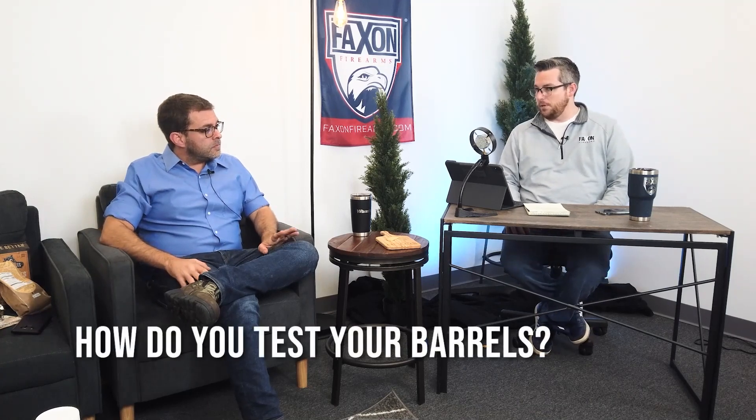Well, as promised, we are getting back to some Q&A segments here on the show. One of the things we've gotten requests for is to do a video podcast version of some of our FAQs that are on the website — because someone will buy a barrel or a firearm from us through somewhere like Brownells or OpticsPlanet and they don't necessarily go to our website to look for the FAQs. So one of the ones we get quite often, which is on our FAQ page, is: how do you test your barrels?